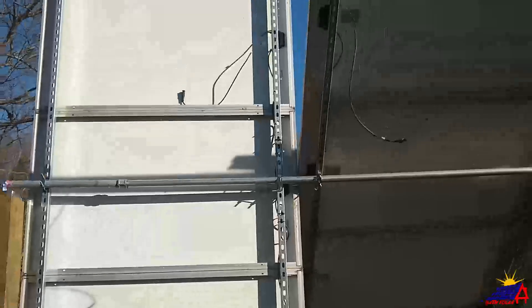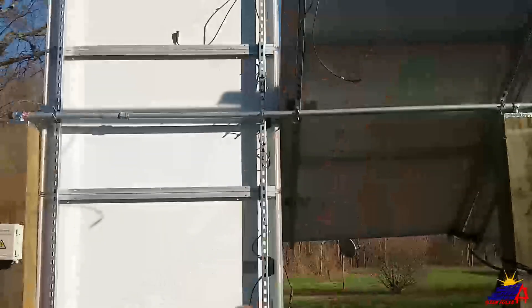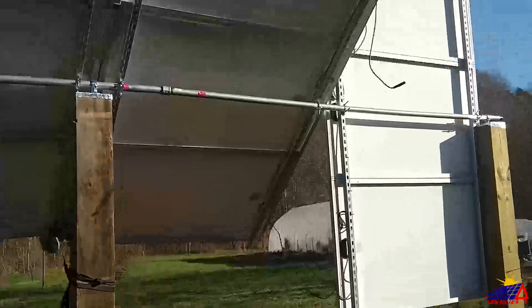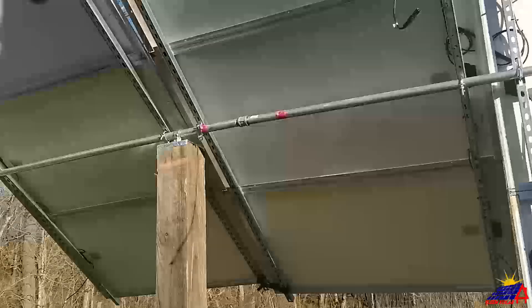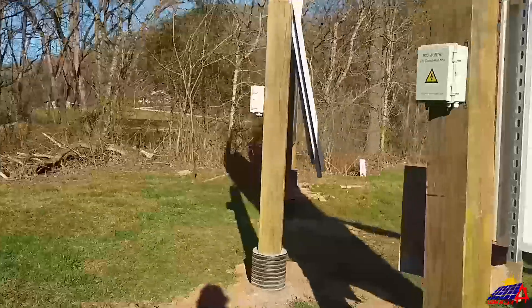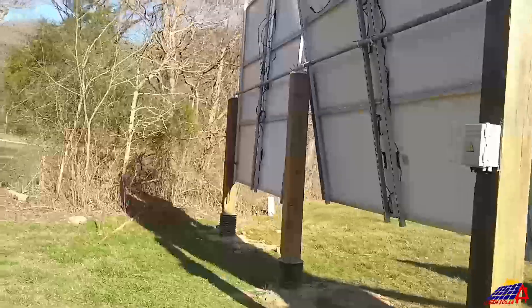As you can see they're all neatly wired. These two panels are basically one big panel — we have our positive, positive, and negative over there. We'll wire it up, bring it down, and bring it into the combiner box. The same with this one — they're joined down here, so that's basically one big panel. We'll make our connections and bring it into this combiner box.